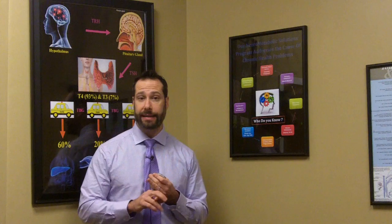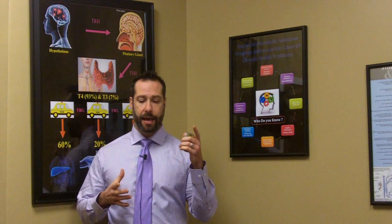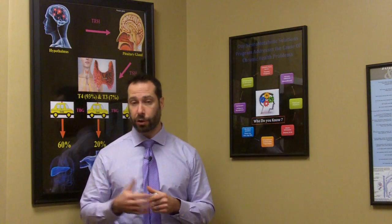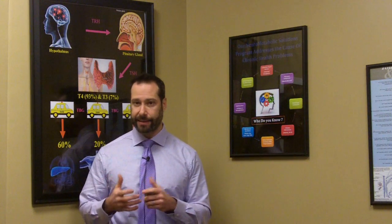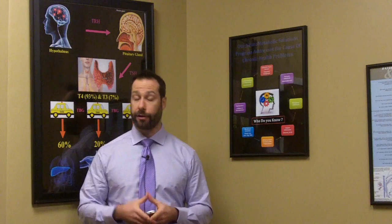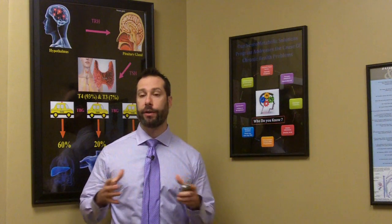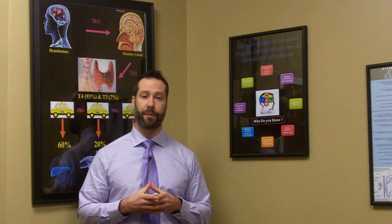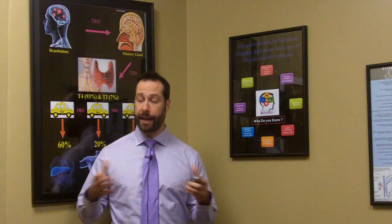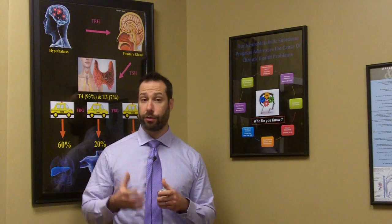When you take the SIBO breath test, your doctor will have decided whether to run a glucose breath test, a dextrose breath test, or a lactulose breath test. Each has its benefits and drawbacks — I'd encourage you to go back and watch my other videos for an explanation of those. If you work with an experienced doctor, they're going to select the most appropriate test for you, and hopefully explain the preparation to ensure accuracy.